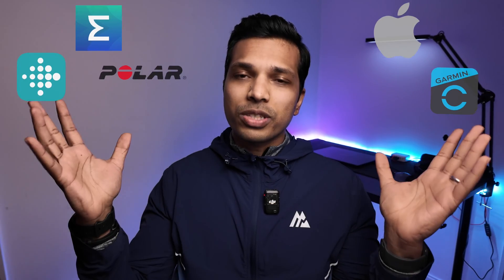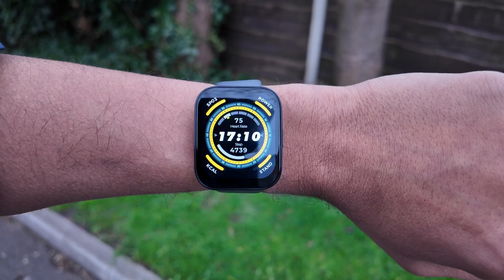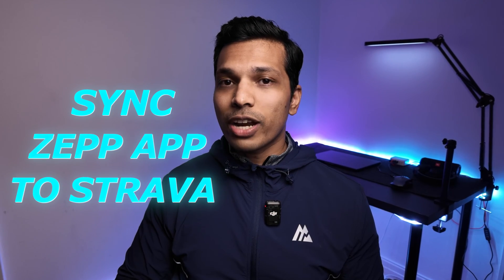I've been testing many wearables on this channel, which means that all my activities and workouts are spread across different company apps. Bringing them all to Strava means I can keep track of my activities and workouts in one single place. I've been testing the Amazfit Bip 5 and I wanted to show you a way to sync your ZEP app to Strava so you can keep track of your activities in one place as well.